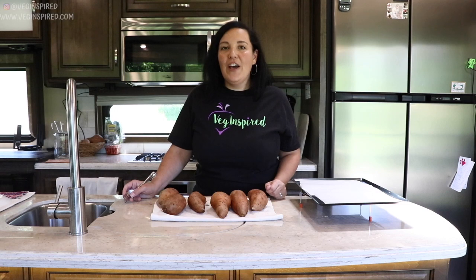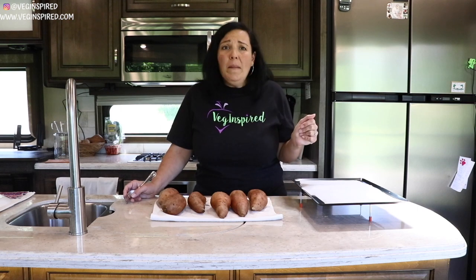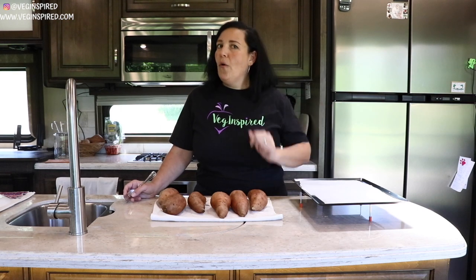Hi and welcome to another Veg Inspired video. This is one of our favorite make-ahead meals — super fun, super delicious. You can do it one morning or one afternoon and have it for the whole week.